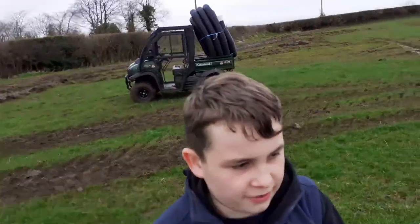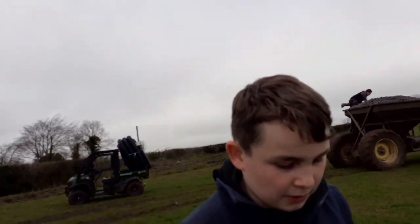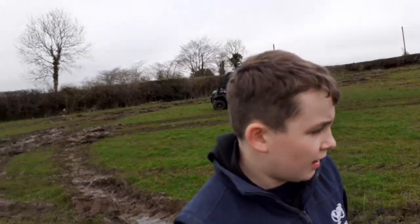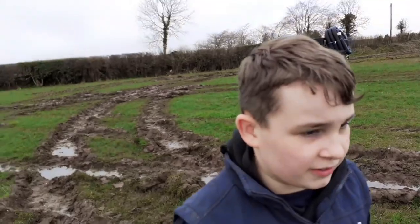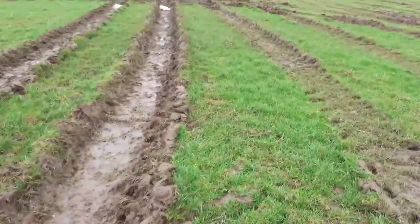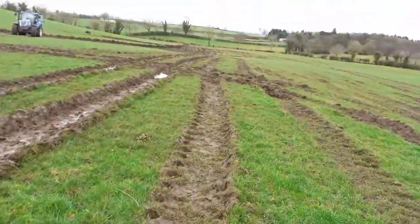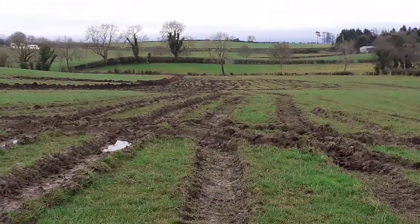So as you can see, we're in the field now. We were draining yesterday but I wasn't here. I was here the day before, and it's an absolute mess — it's pretty bad down here. There are big marks from the tractor, and up there it's about ten times worse.